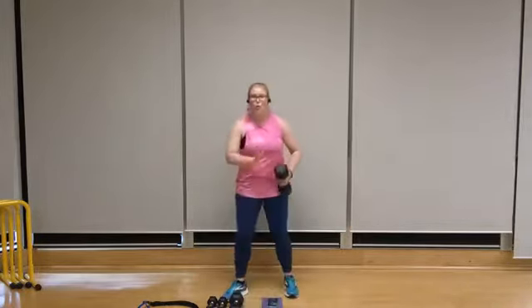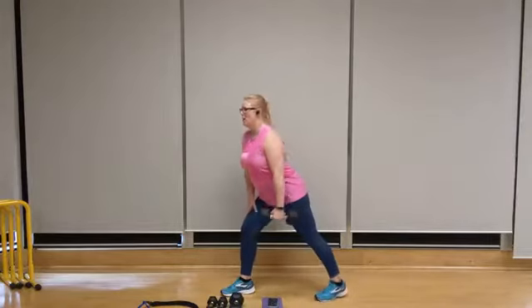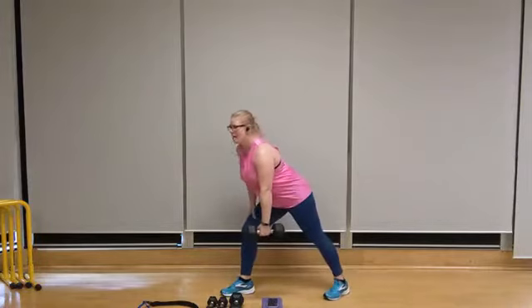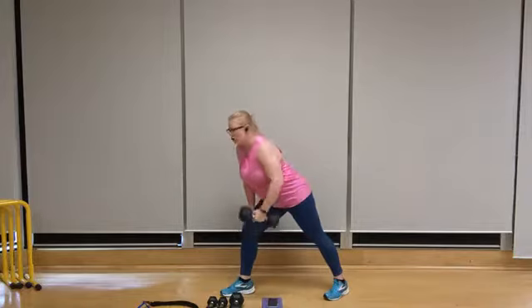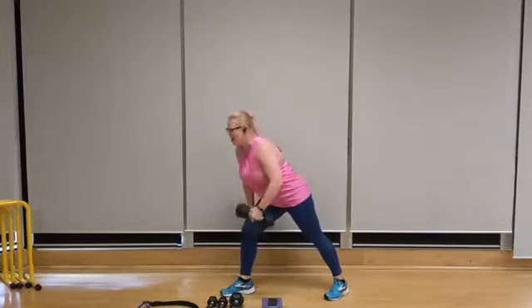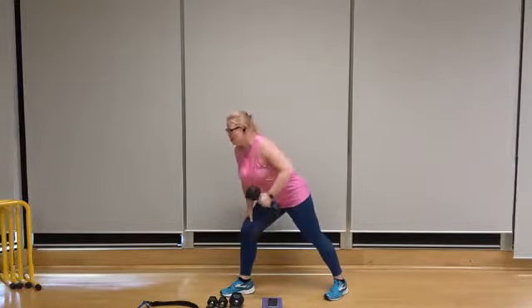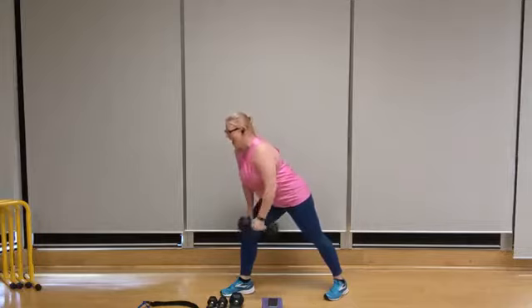Starting out with the weight in my right hand, I'm going to stagger my feet — left foot forward, right foot back. Chest out, bum back. Let's raise it up. Row 10 — squeezing the shoulder blade. Try to keep your hips stable. Exhale on the way up, inhale on the lower. Brace through the core to stay steady. Four, three, two, and one.